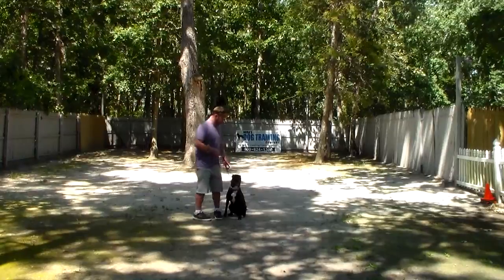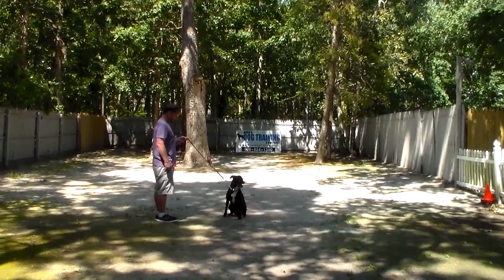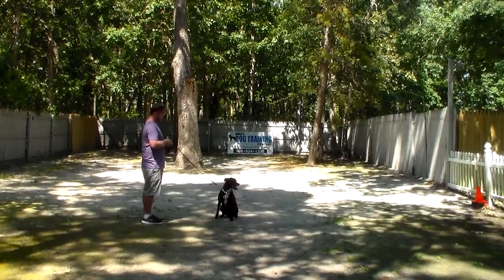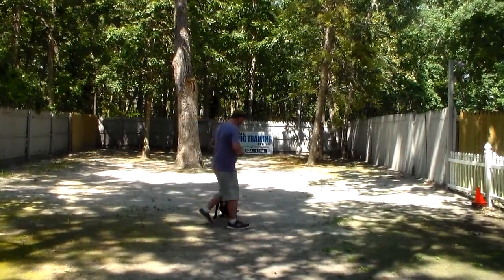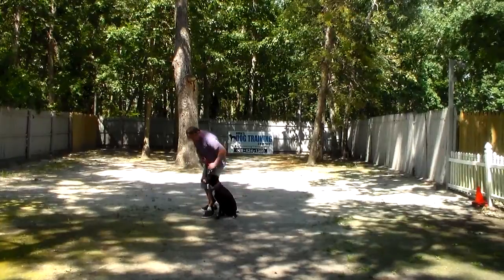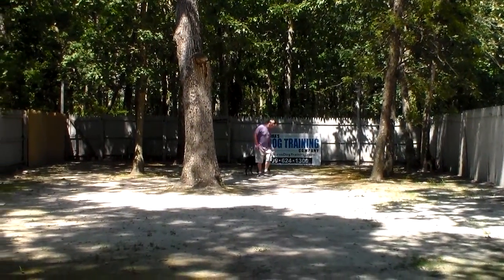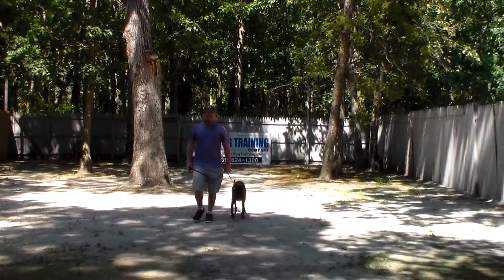The next command is the sit-stay. The stay is a hand and voice command, and because it is a stationary exercise it is a one-word command. You need to practice this exercise in and around your home as many times a day as you can think of it, because she's very easily distracted and she needs more focus and self-control. When Rich returns back to her he will walk all the way around her; she should remain seated until he gets all the way back around to her shoulders, then he gives her praise for a good job. Praise here at school is mostly petting and telling the dog she's good — not necessarily food, although we have used food at times to keep her motivated and focused.